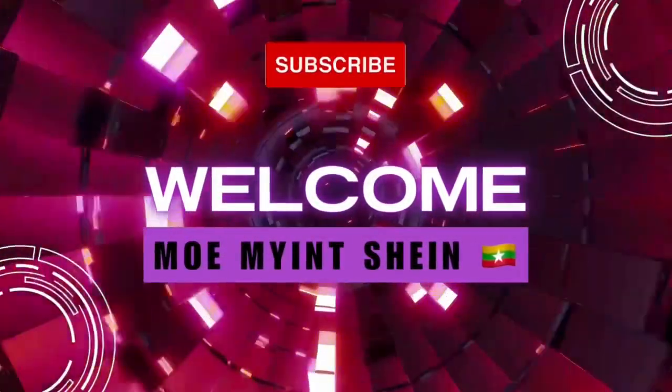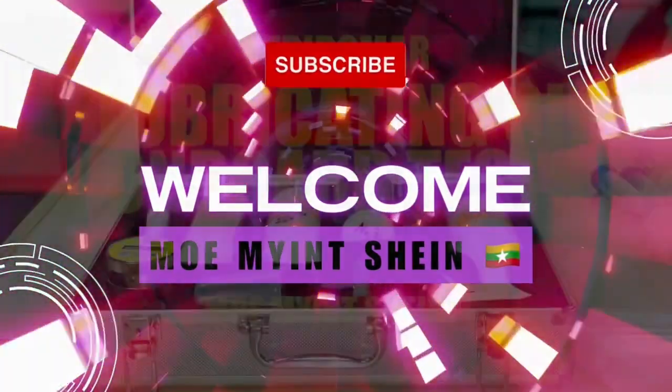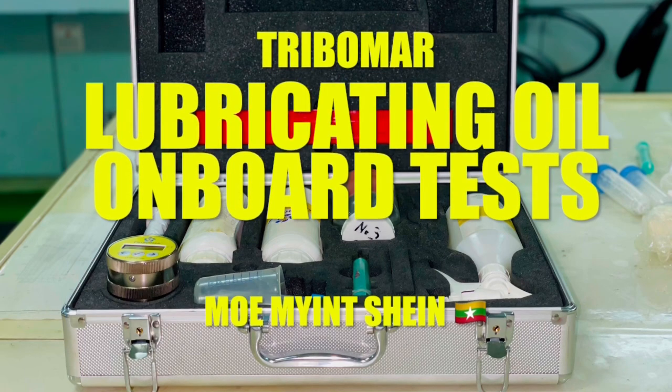Welcome from Momi and Shine technical channel. In this video, you can see how to carry out lube oil on board test by using the Tribomar test kit.